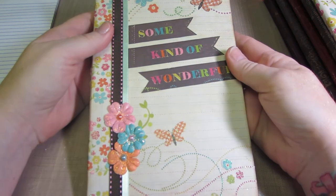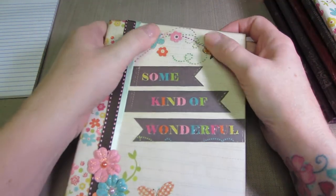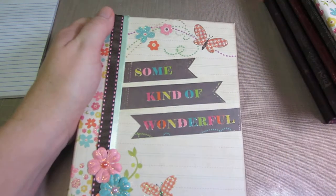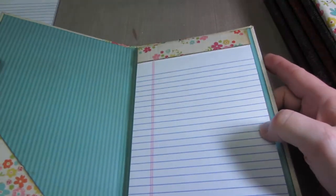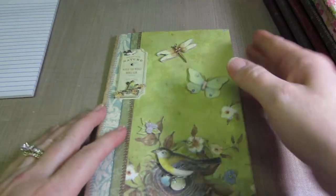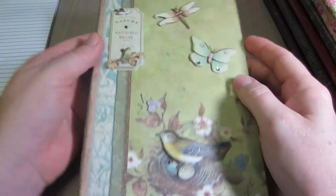This one says 'Some Kind of Wonderful.' I just fussy cut this butterfly to match and fussy cut other elements, and I actually made these dots all around with my gel pens to match the bottom — just kind of tried to make it appeal to a tween. And then this one I'm totally in love with this paper.